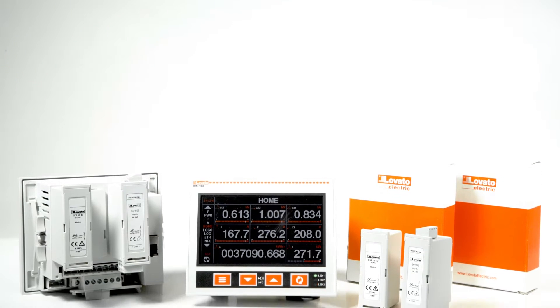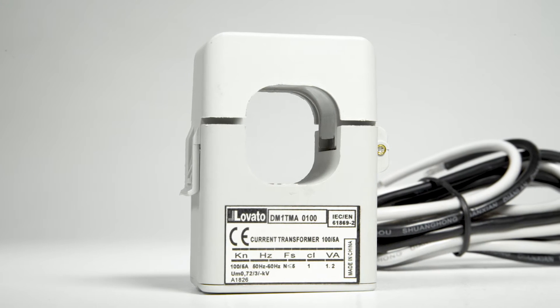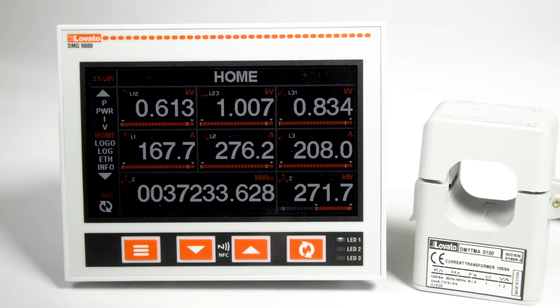The DMG series widescreen analyzers measure currents through current transformers. One of the most important parameters to configure for correct measurement is the primary transformer.